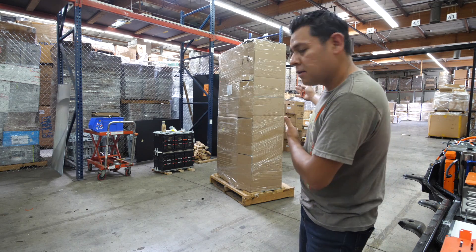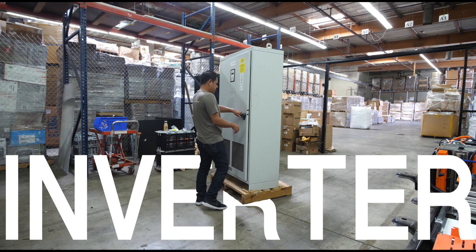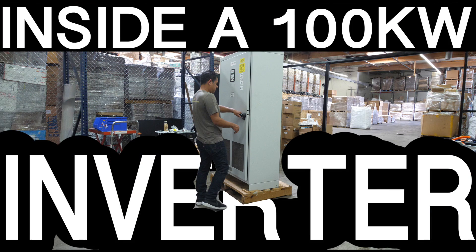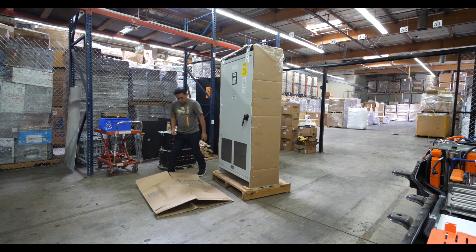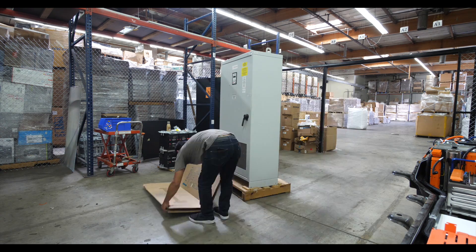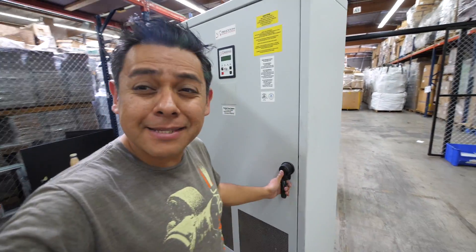All right, look at what we have here guys — Big Bertha. Let's open this inverter and see what's inside.